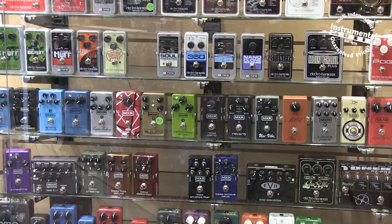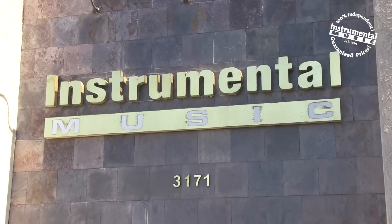So give your bass some balls with the Electro Harmonix Bass Balls. You can pick one up at your local Instrumental Music or visit them online at InstrumentalMusic.com. Until next time, I'm Will with Basic Gear Review and thank you for watching.